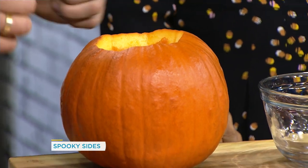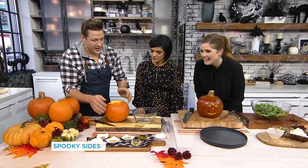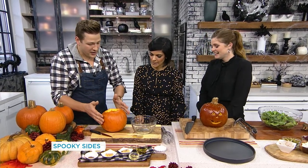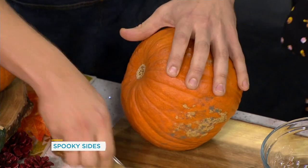It starts with a pie pumpkin — a sweet sugar pumpkin, the one used to make pumpkin pies. These are a lot sweeter and higher in sugar. Cut the top off and hollow it out, removing the woody center while we make the dressing.